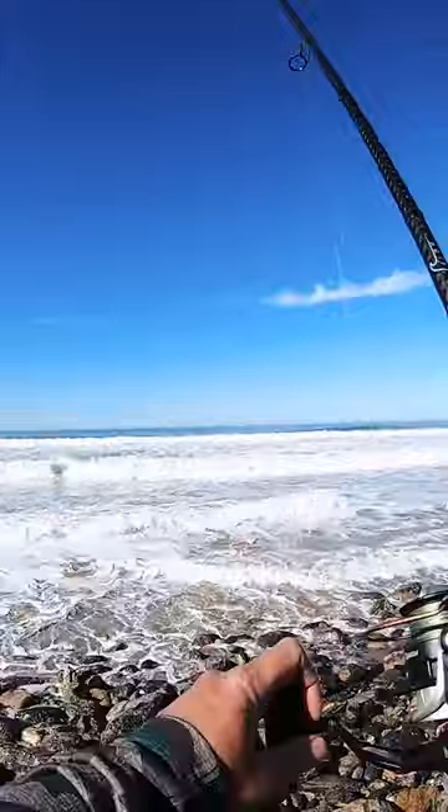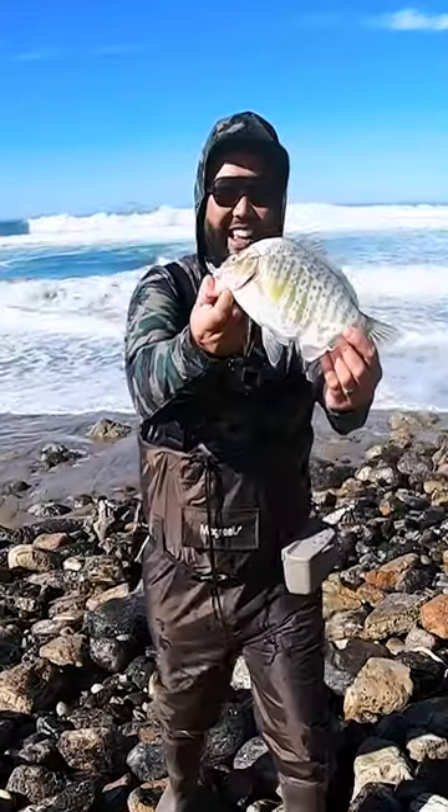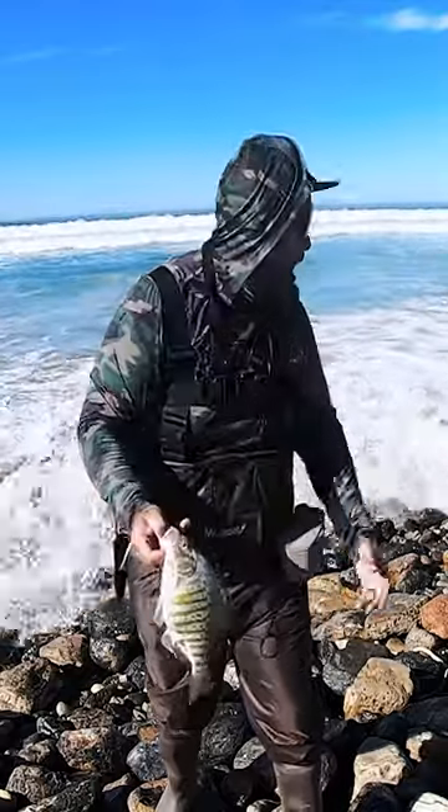Fish! Oh, it's a big one. Nice. He liked that garlic squid — maybe there's something to that.